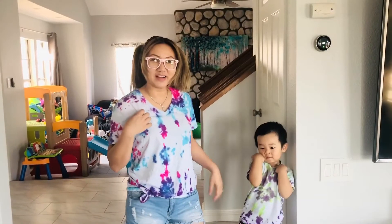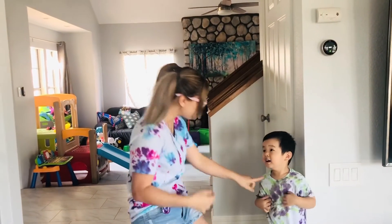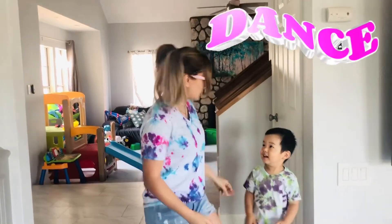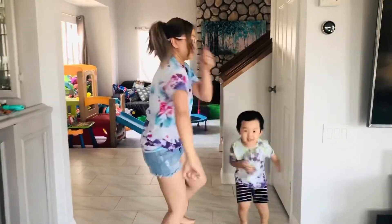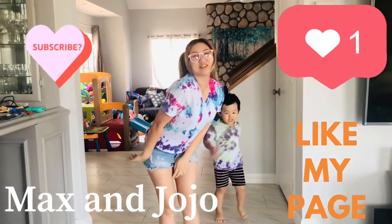Do you think it's cool? I like yours! You want to dance? Thanks for joining — goodbye!